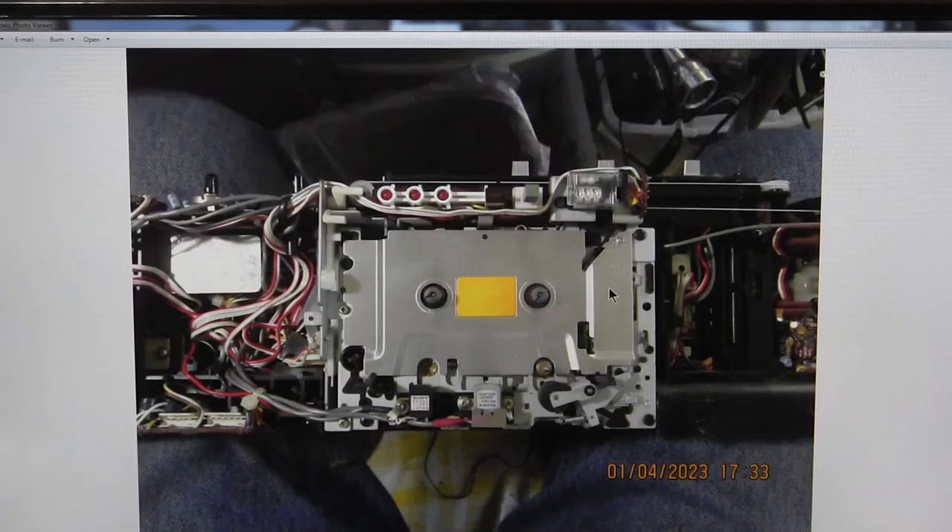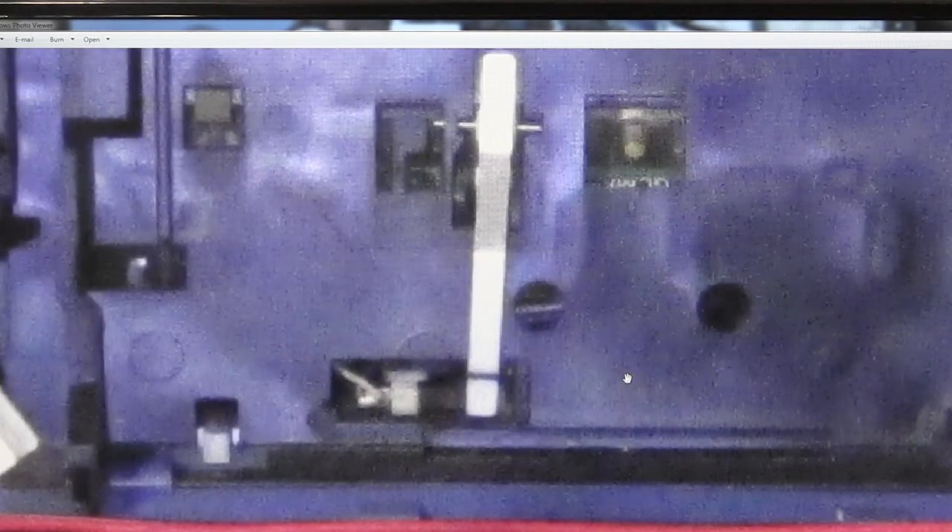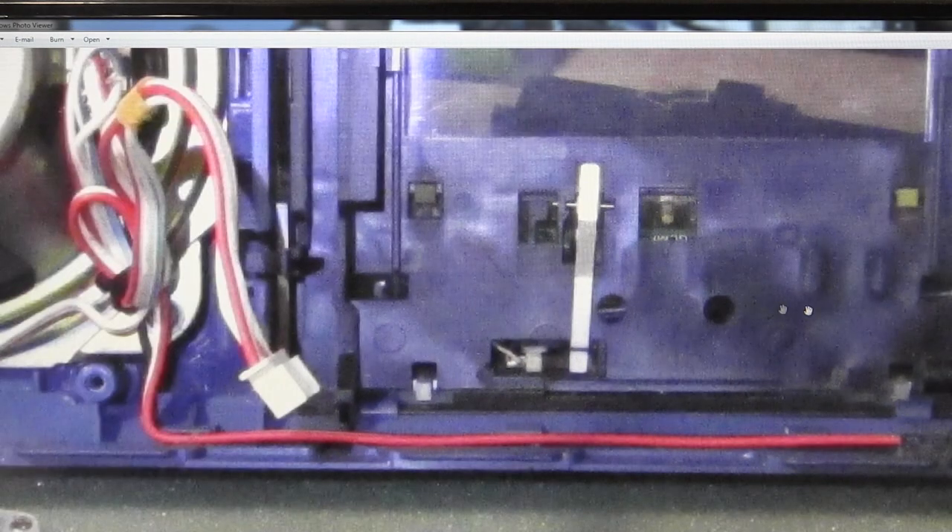This is the lever and that's the switch to make the cassette deck work without a cassette in it — you have to push this down to push that switch in to make it work.